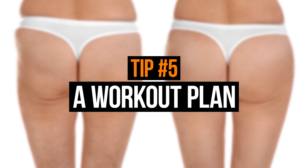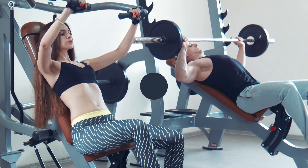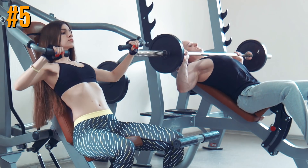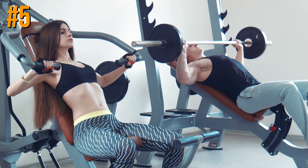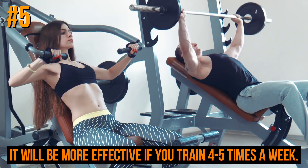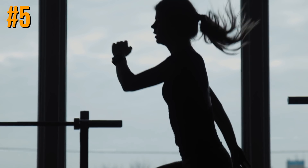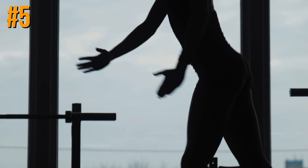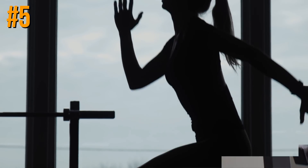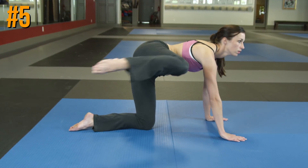Tip number five: a workout plan. Not everything in the struggle against cellulite is easy — you need to make a workout plan. It will be more effective if you train four to five times a week. Combining a healthy diet with physical exercises will do wonders. Start with an ABL program, available at any gym, which includes cardiovascular and strength exercises targeting your abdomen, buttocks, and legs.